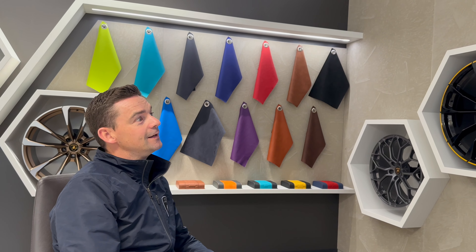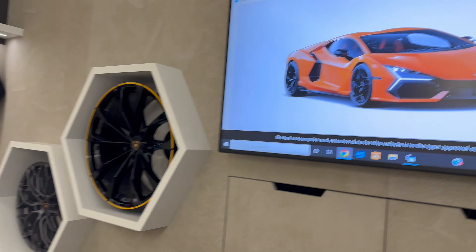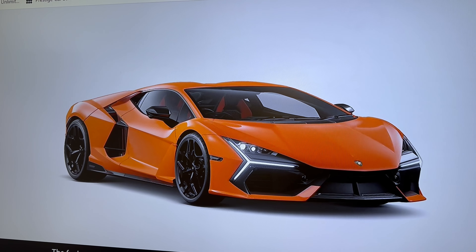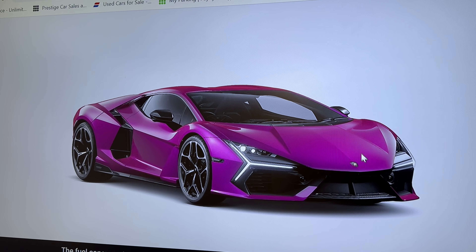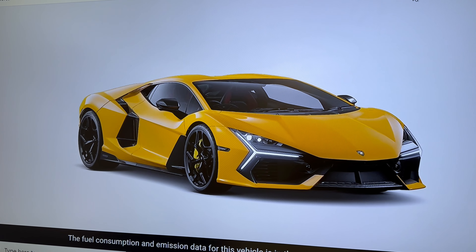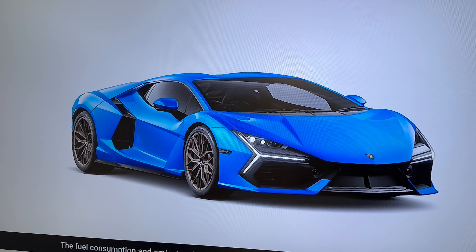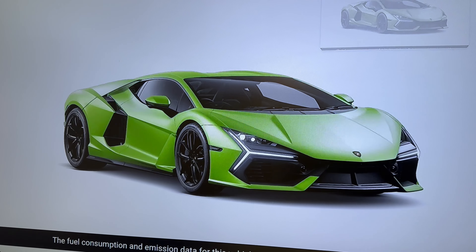We have five colour combinations chosen for Mr. Rana — please help him in the comments with your decision. Starting with the orange: this is the new Arancio colour, which is the launch colour for the new Revuelto. Moving across, there's Viola Bast — a fabulous colour with the diamond cut new wheels. Then yellow, which in my opinion suits a V12 and looks incredible. Next we went with blue, just to be different — Mr. Rana hasn't had a blue car before so we could break the mould. And lastly, matte green.